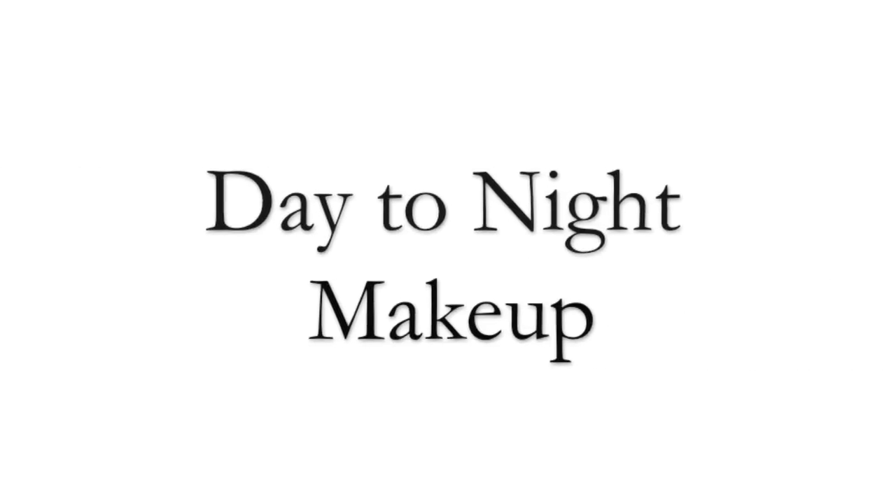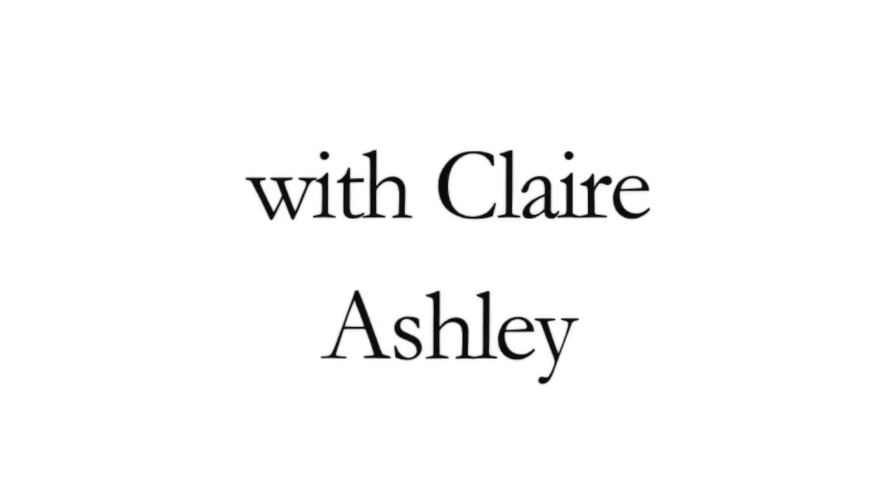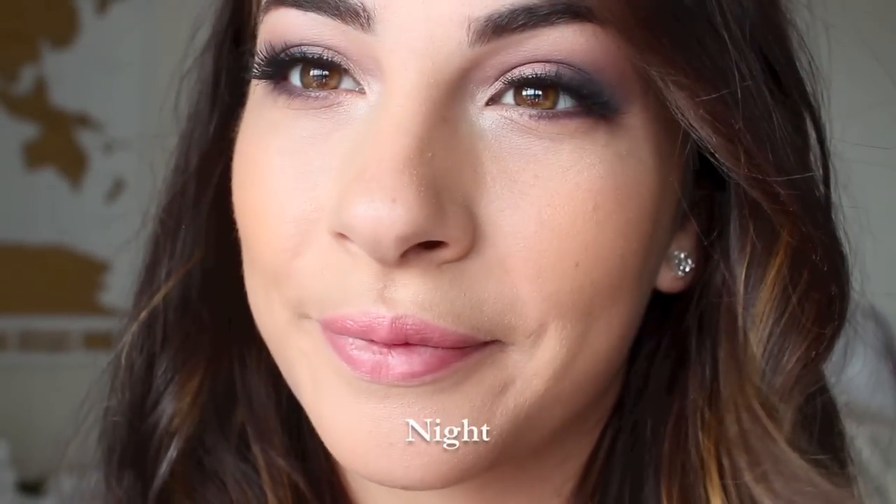Hi everybody, it's Claire. Thank you so much for stopping by. Today I'm going to show you how to get a day-to-night look using an amazing Smashbox Double Exposure Palette. I've teamed up with Smashbox to create this day-to-night makeup look, and there will also be a giveaway included at the end of the video, so make sure you guys stick around to find out the details on that. So let's get started.